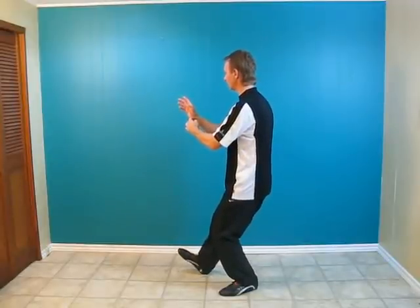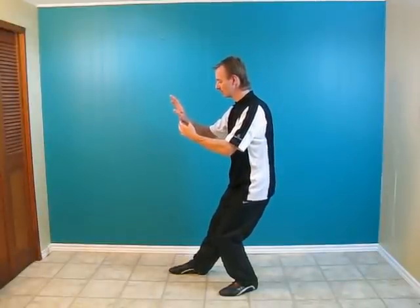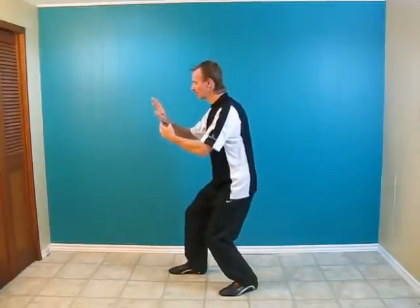Vertical the body, push 45 degrees to the left, turn the right palm away, step with the right foot and then push forward.